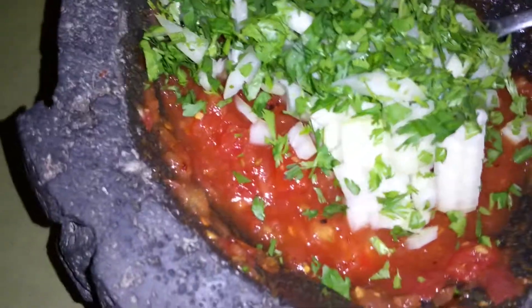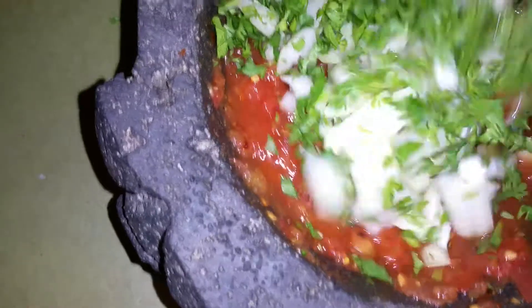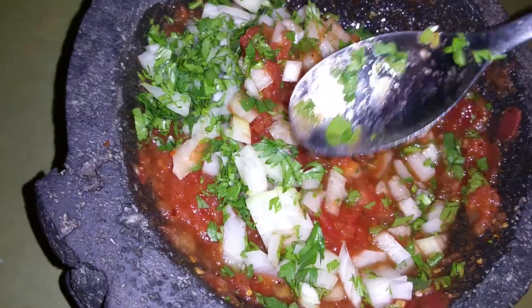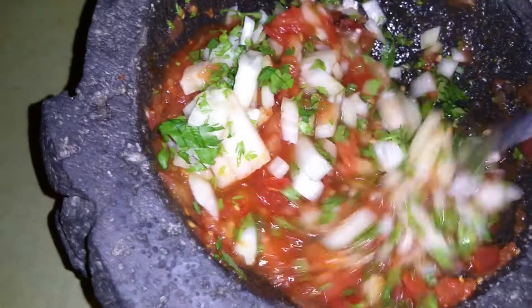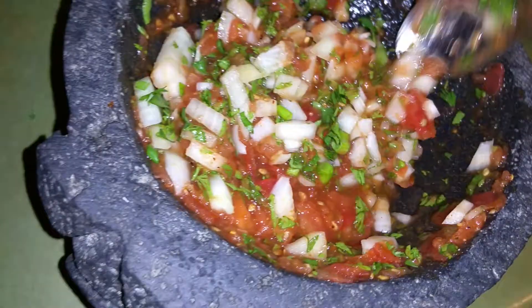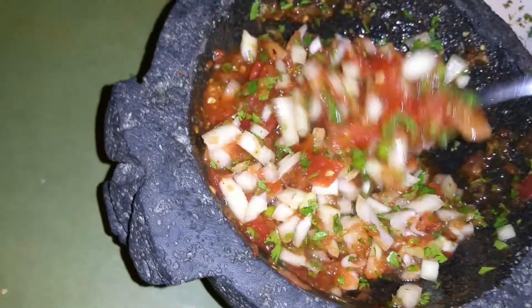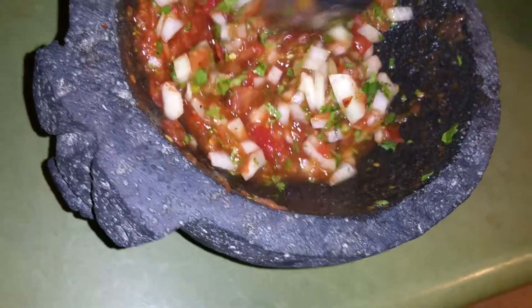The fresher the ingredients, the better it's going to be. Don't use dry cilantro — use fresh if possible and chop it up. You could use dry, but that's going to limit the flavor. Once you've smashed the peppers with the salt, then add the tomatoes and mix it up. You can find these stone bowls usually at a store where they sell Mexican-type products.